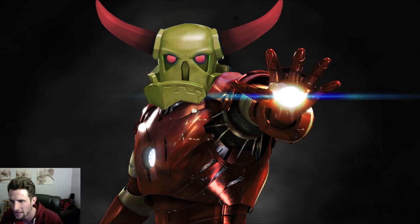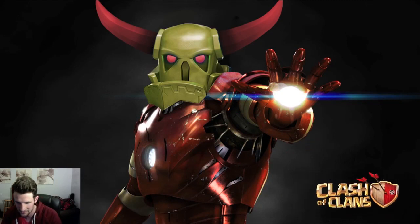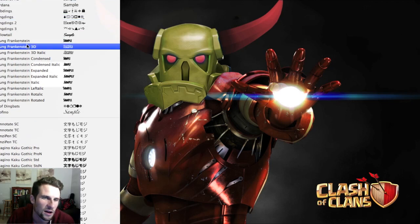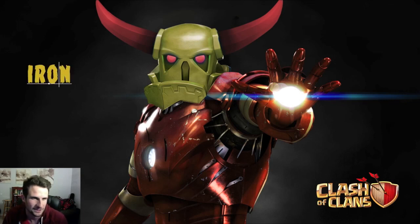I feel like we're pretty close to being done with this thing. Let me open up this little folder and bring this guy in here — put a little Clash of Clans logo down here and then let's type in 'Iron.' Let's do it with the font — I know I have that font. We're just going to do this: let's make the top color this gold. There we go — so: Iron.